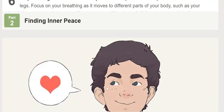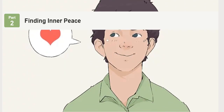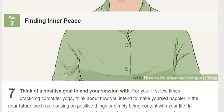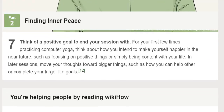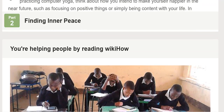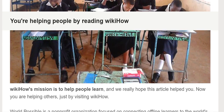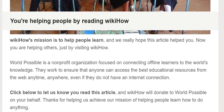You're helping people by reading WikiHow. WikiHow's mission is to help people learn, and we really hope this article helped you. Now you are helping others just by visiting WikiHow. World Possible is a non-profit organization focused on connecting offline learners to the world's knowledge. They work to ensure that anyone can access the best educational resources from the web anytime, anywhere, even if they do not have an internet connection.